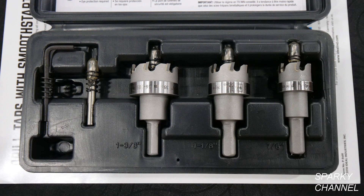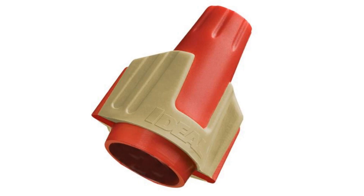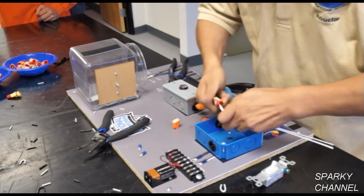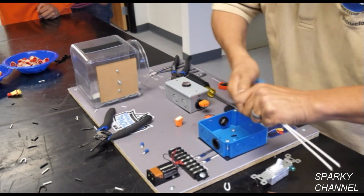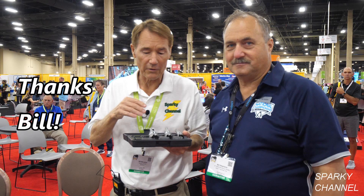I'll put a link in my video description for the Ideal TKO carbide tipped 3-piece hole cutter kit. I'll also put links for the very popular Ideal Twister Pro wire connectors in both the 50-piece box and the 500-piece jar, and a link for my personal favorite Ideal tool, which is the Ideal circuit breaker finder and receptacle testing set. Thanks, I hope this video was helpful.